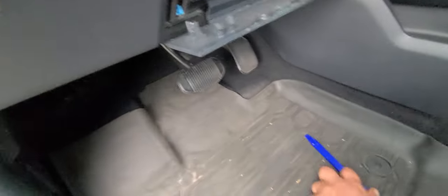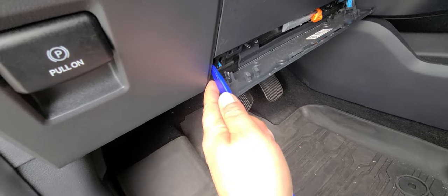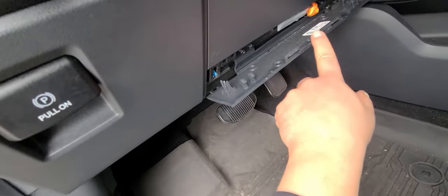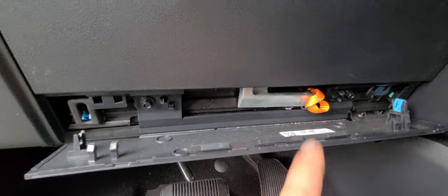First things, make sure you use a nylon tool and you're going to come in right on this side and use that to gently start prying down, and you will get this door loose. Right here is the neutral release. If I pull this, it puts the vehicle into neutral.